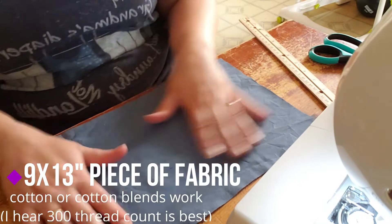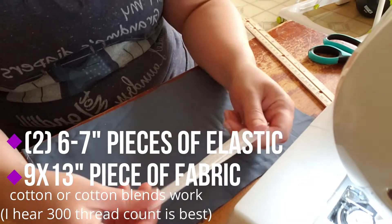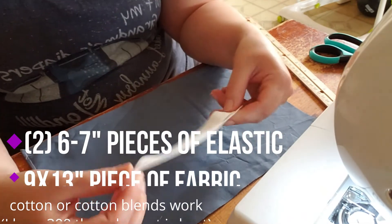This is a cloth mask with a pocket that you can put a filter inside. You can use an electrostatic filter like for an oil furnace, or you can use coffee filters or anything. It just adds an extra layer of protection and at the same time creates something you can use repeatedly. All you need is a 9 by 13 piece of fabric and two 6 to 7 inch pieces of elastic.